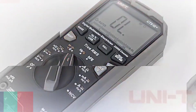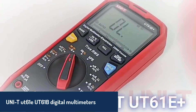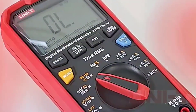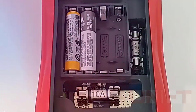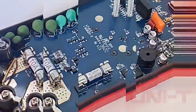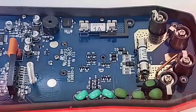Number two, the UNIT UT61E Digital Multimeter is a trusted choice for its reliability and performance. It offers an extensive range of measurements, including capacitance, resistance, and voltage, with both manual and auto-ranging options. With a 6,000 count display and features like diode testing and duty cycle measurement, this multimeter caters to a variety of electrical needs.